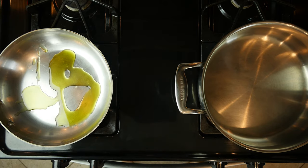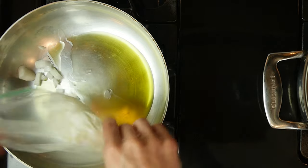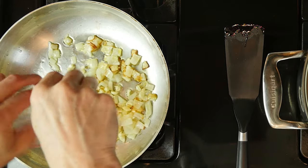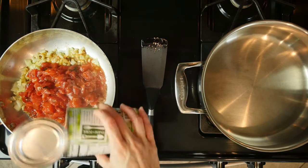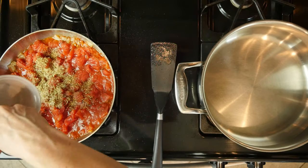While the squash is cooking, heat a little oil over a medium low flame. Once the oil is hot, add the onion and cook for five to ten minutes, then add the garlic and cook for another one to two minutes. Add the tomatoes, a little dried oregano, and a pinch of salt.